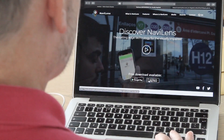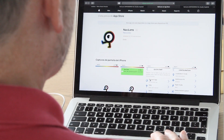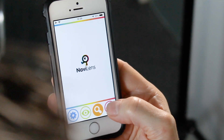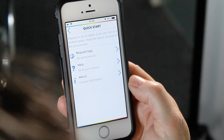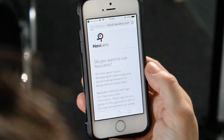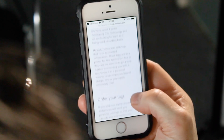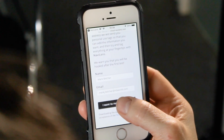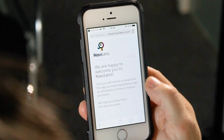So the first thing you need to do is download the NaviLens app — it's free, so get that from your chosen device shop. Open the app and then go to the quick start menu, that's the bottom right-hand corner. In this menu you can request free tags. Essentially you need to put your name and email address so NaviLens can send you a bunch of free tags. You simply then print them off and start using them.